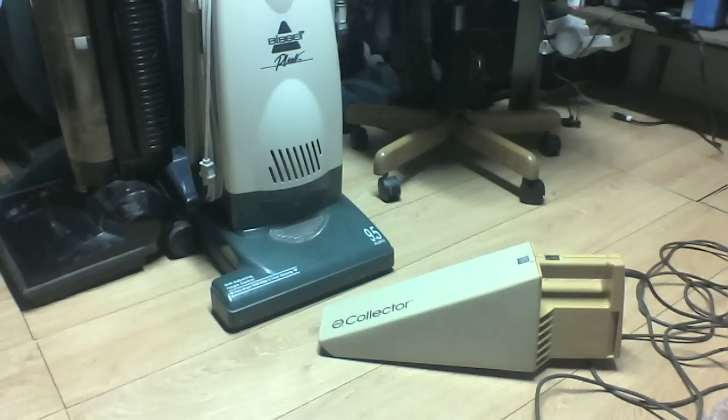I saw it while I was browsing. I found another couple of cool vacs which are going to be in another video, probably uploaded after this. When I looked, they said it was a corded hand vac. I'm like, oh, this I got to have — a corded hand vac. The thing is so 80s at least.